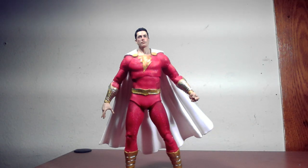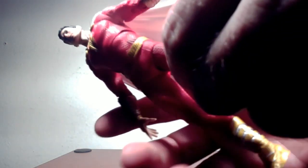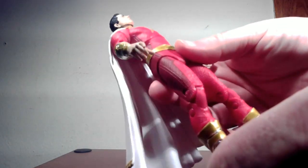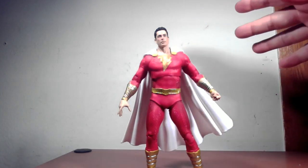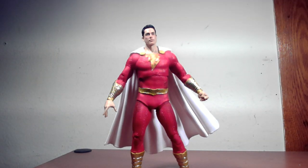The figure looks pretty solid — very spot-on likeness of Zachary Levi in my opinion. The suit has a nice texture; McFarlane's worked a lot on making these screen accurate, so the fabric of the suit looks great. There are nice color deviations with a slightly darker red on the sides. I like how the lightning bolt logo kind of looks like it's a light source. It's also got silver and gold detailing on the wrist gauntlets and the boots. I do wish the cape had a hood, but he probably didn't wear it in the movie.